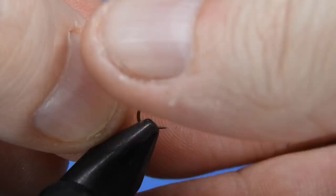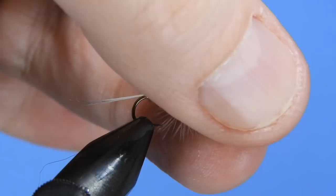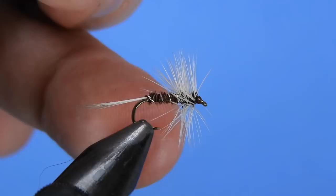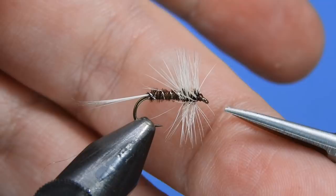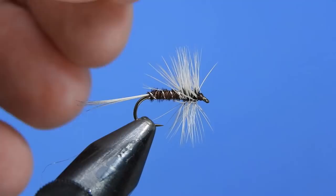Grab the whip finish tool and put in a whip finish, pulling all those errant hackles back as you go — it can be a little tricky. Snip the thread as close to the eye as possible. To snap off the hackle, grasp the fly and give it a whip forward — that should break it right at the tie-in spot. Then apply a little dab of UV resin on the head, trim that one errant hackle fiber, and set it with the UV light for a couple of seconds. And there's your finished fly.